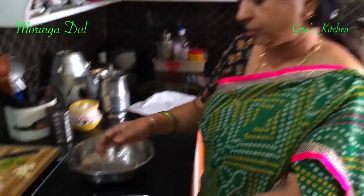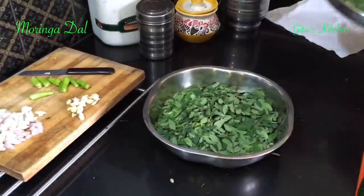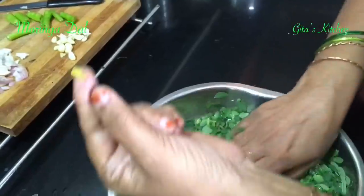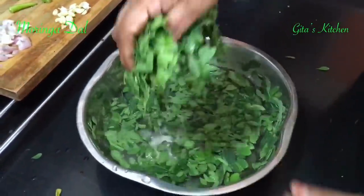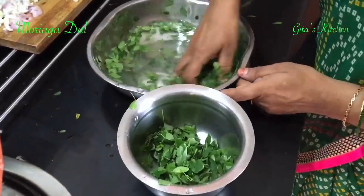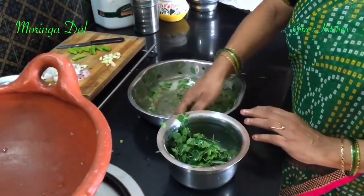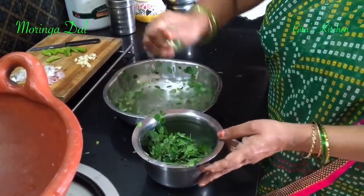Next, take water in a vessel and wash the leaves thoroughly. Just swish it around like this. If you find any yellow leaf, discard it — don't use it. Whenever you clean any greens, it is best to put the leaves in plenty of water like this and then take out the washed leaves.